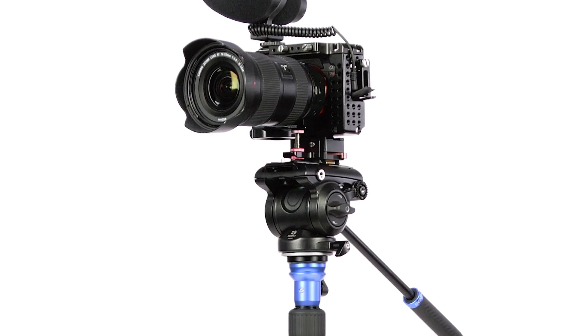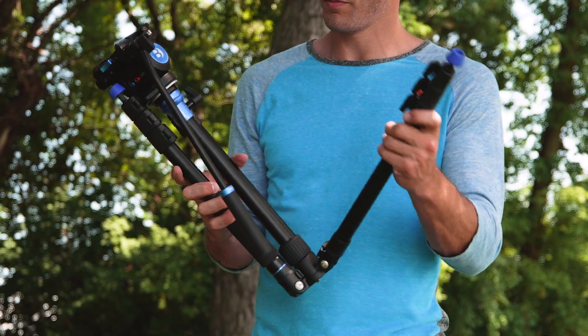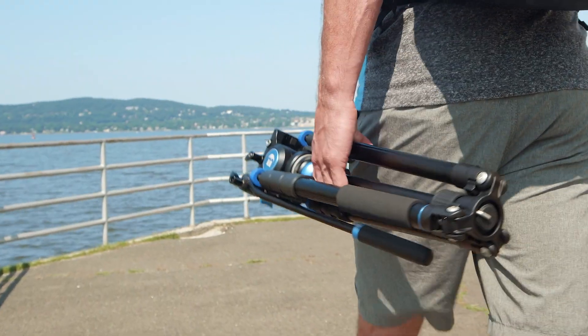Supporting up to 8.8 pounds, this kit is perfect for DSLRs and compact video cameras. The tripod legs can be reverse folding, making it small enough to carry just about anywhere.